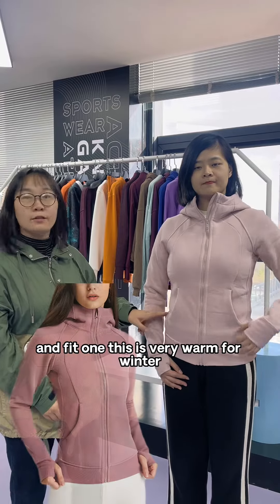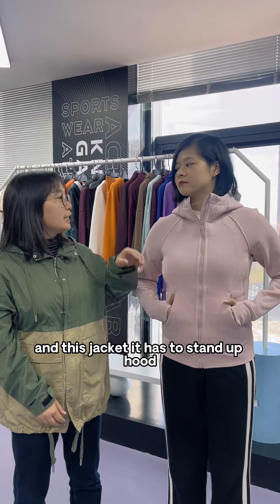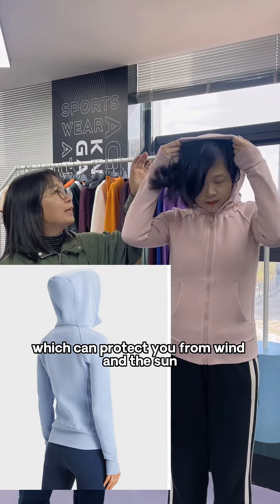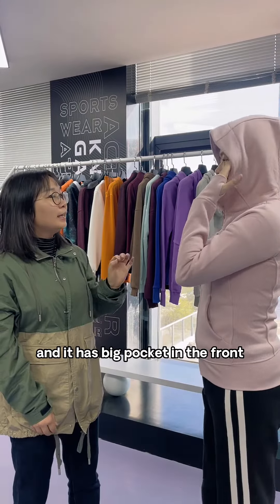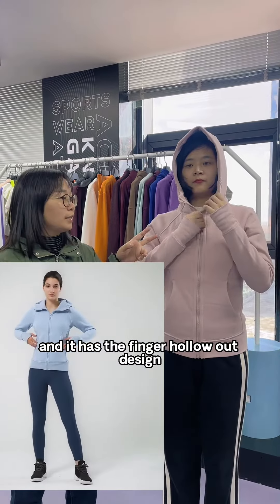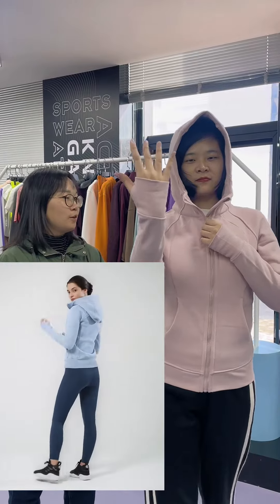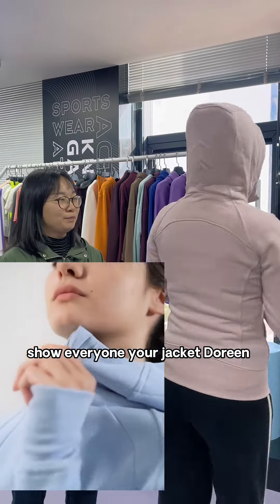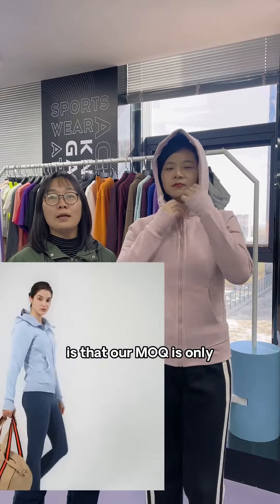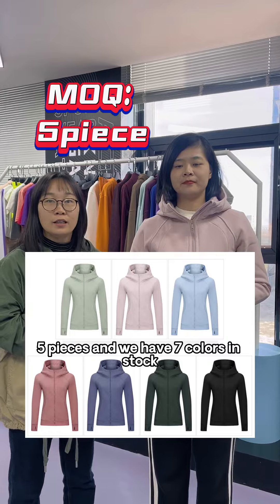This jacket is very warm for winter. It has a stand-up hood which can protect you from wind and sun, and it has a big pocket in the front. It also has a finger hollow-out design. Please show everyone — turn around, show everyone your jacket, Doreen.